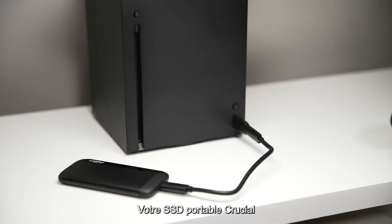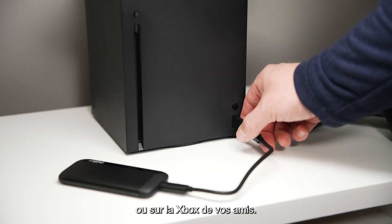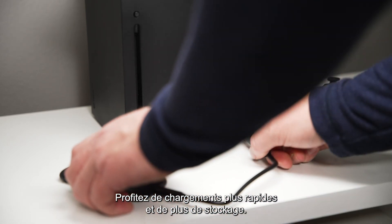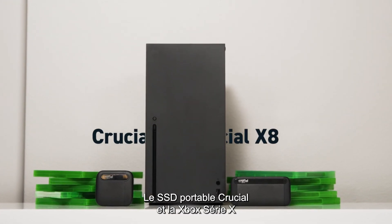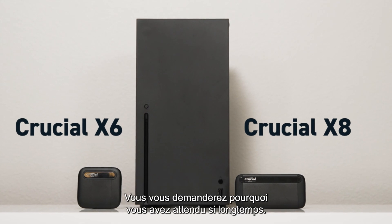That's it. Your Crucial Portable SSD is now formatted and ready to use — at home or even on your friend's Xbox. Finally, faster game loads and more storage right at your fingertips. A Crucial Portable SSD and your Xbox Series X or Series S make a perfect pair. You'll wonder why you waited so long.